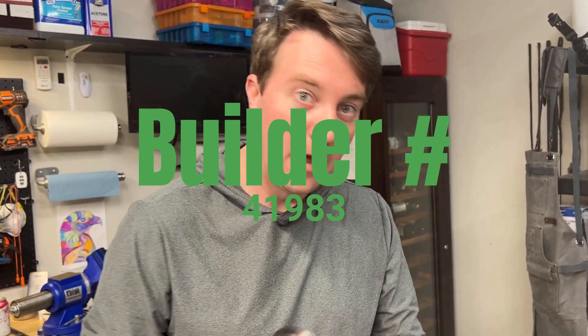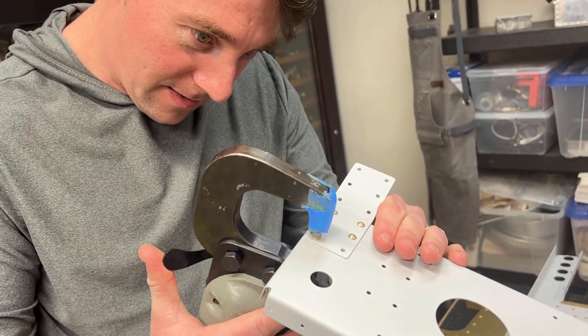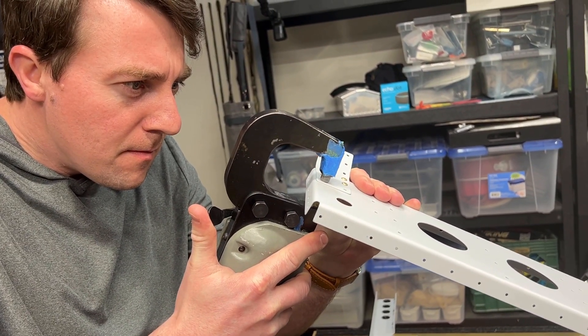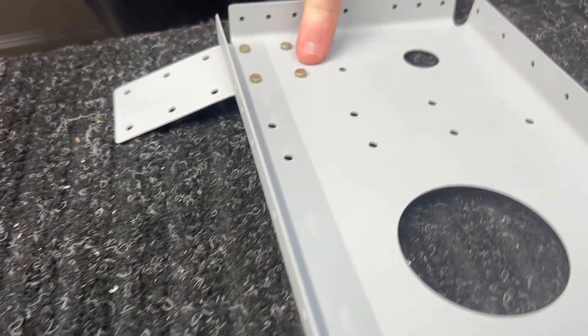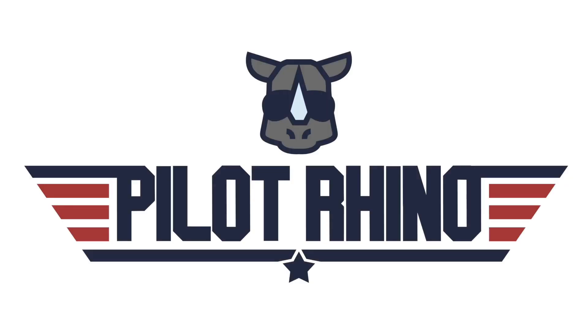Say hi, Mark! Look at that — I've recruited a friend to do rivets for me. Only 14,000 more to go. That looks pretty good, not bad. I think we got to tighten it down a little bit more.